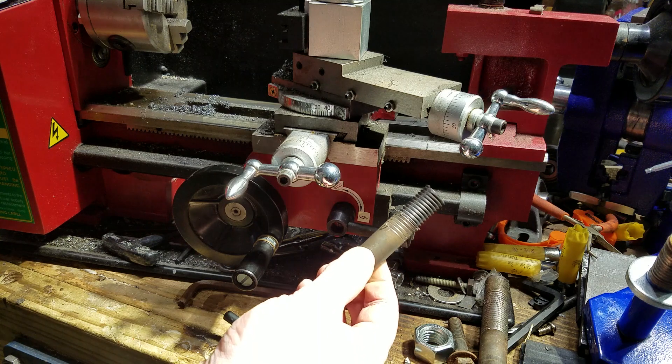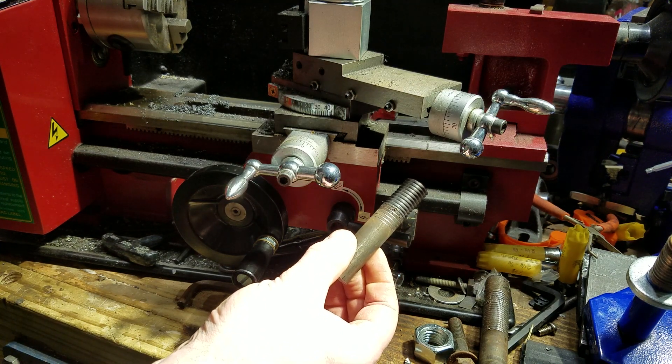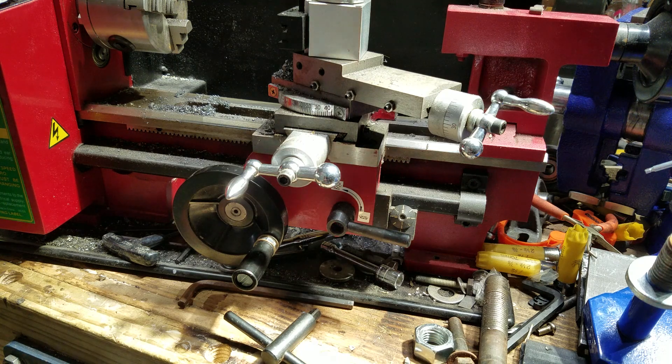The last thread I cut — which is this one right here — took me around 30 to 40 minutes. With a tap and die I could do that much quicker. So I think lathe thread cutting is really only worth it when you're cutting something custom that you can't do any other way.